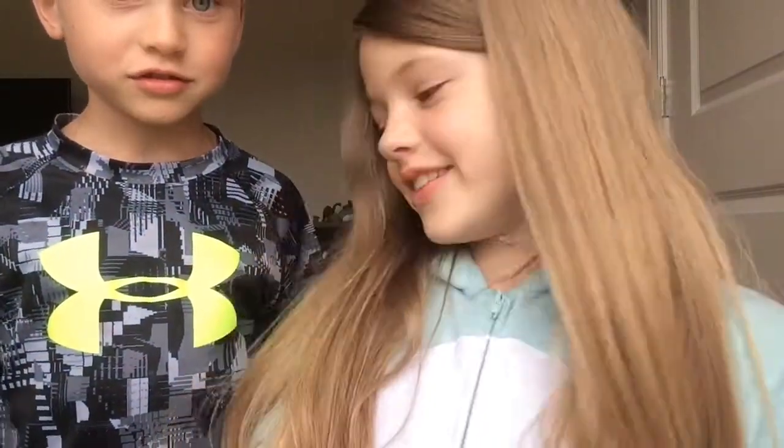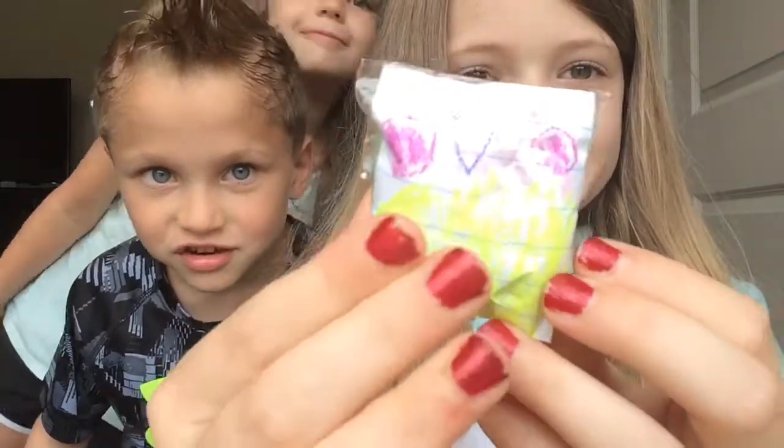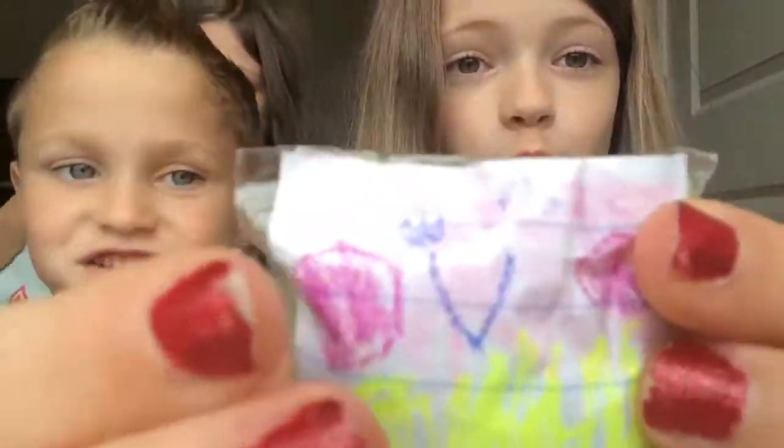My brother actually made me this next one and it's one of my favorites because it's super squishy. It's a unicorn, which he said he made me because you know I love unicorns.